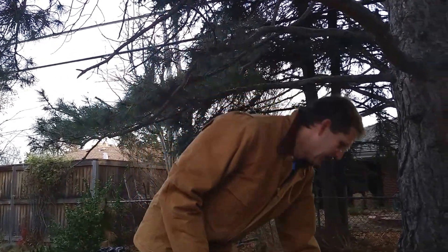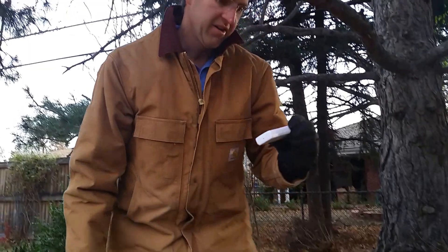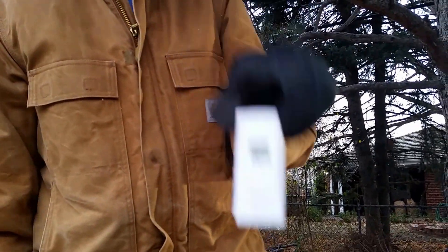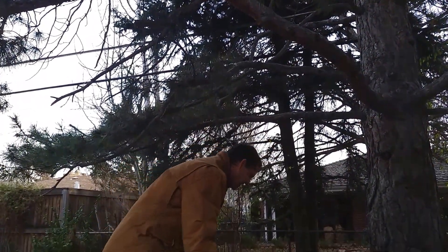It's a cold day here in Denver. I'll bring the thermometer over here. This thermometer says 29.5 degrees Fahrenheit. A local weather station says it's 24, so well below freezing.